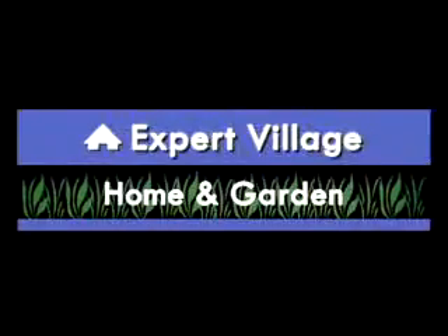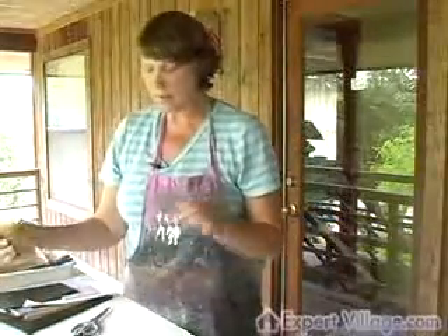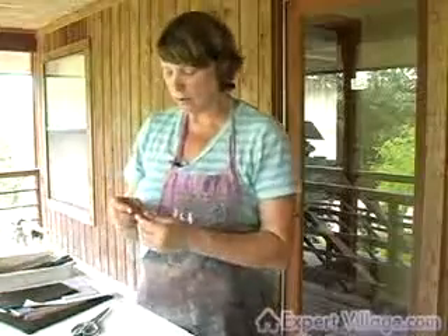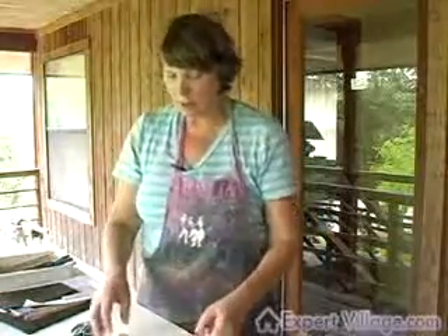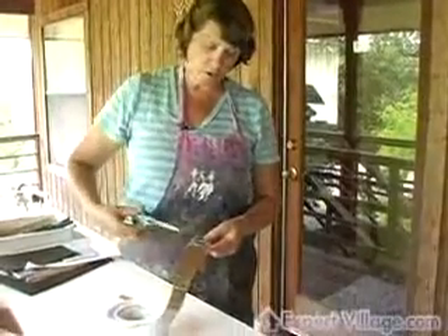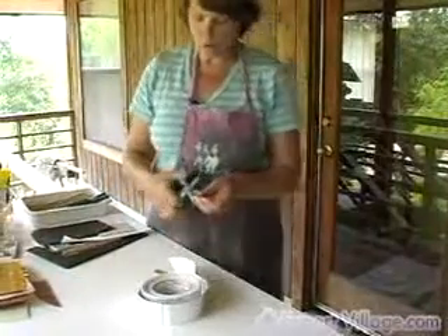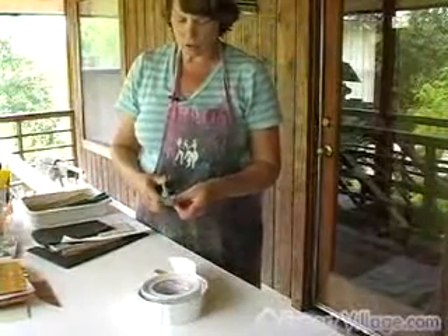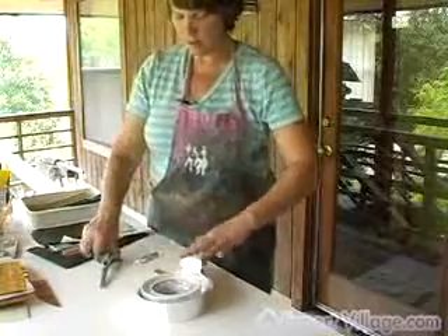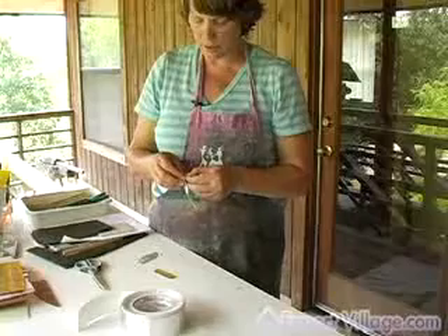When you use clear glass, you want to back it because you don't want to see the glue and the base surface through the glass. You can use an expensive foil from a stained glass supply company, or you can go to a hardware store and use electrician tape that has an aluminum backing — and that's what I did.